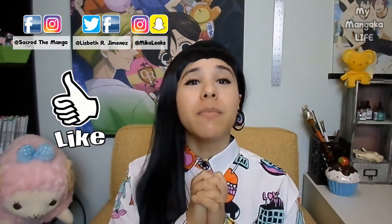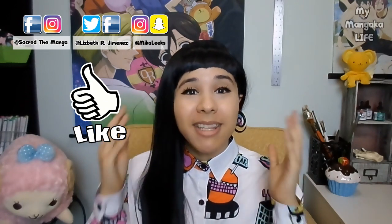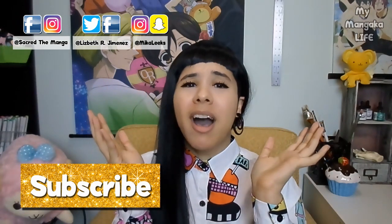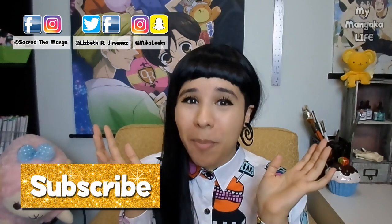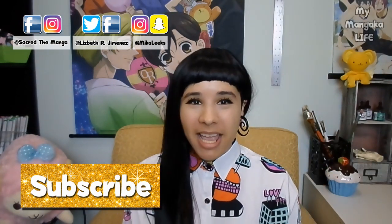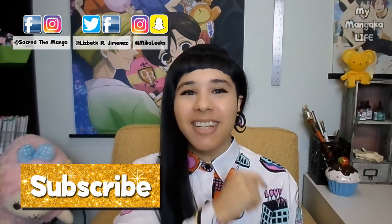Please give it a big thumbs up if you enjoyed it, and don't forget to subscribe so you won't miss out on all the fun — I have a lot to share with y'all. So until next time, please take care, God bless, and do not be afraid to nerd out. Take care guys!